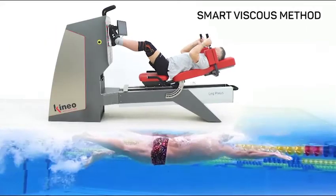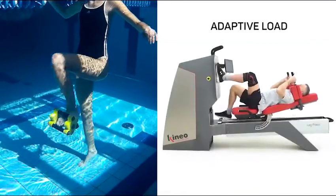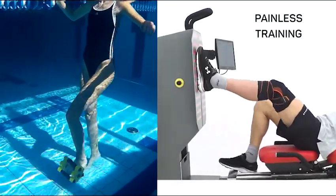The Smart Viscous method enables a painless workout from the very beginning of the rehabilitation. The load is adaptive and adjusts itself in real time to the patient's capability, just like in water rehabilitation, so that every movement can be made under the pain threshold.